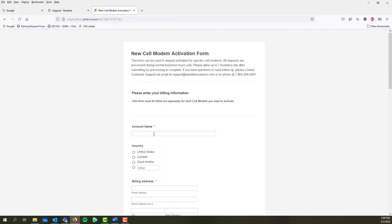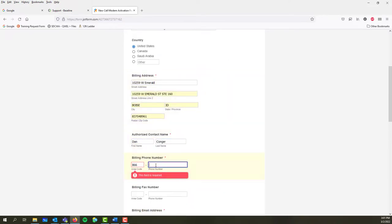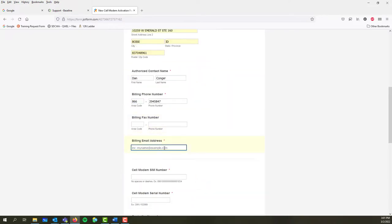On the activation form, you'll need to input the account name, the billing address, the contact name, the billing phone number, and then the billing email address.